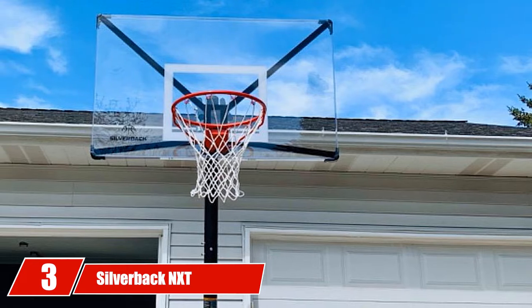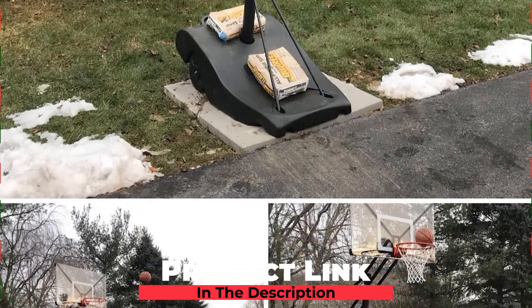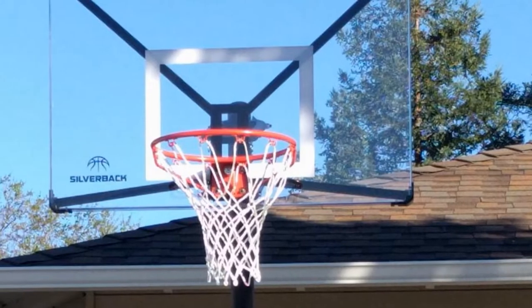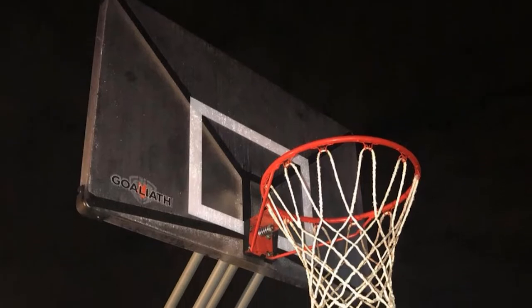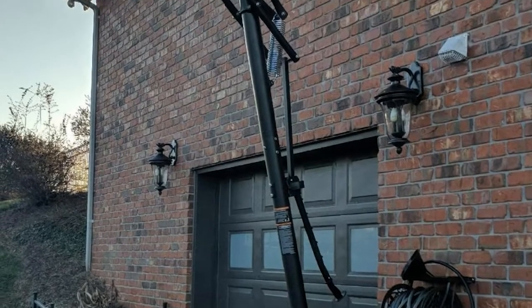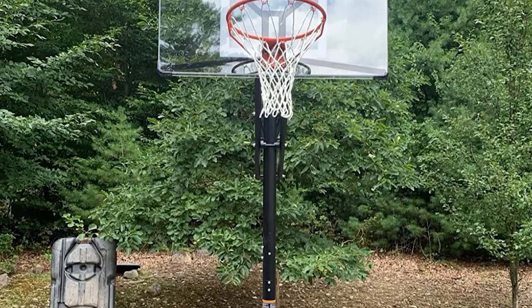The number 3 position is held by the Silverback NXT Portable Height Adjustable Basketball Hoop. The NXT features a unique base design where the internal steel frame acts as an anchor point for the upright pole. The wheels are weighted for extra stability, although you still have to fill the base with water. To move the hoop, you tip it onto its wheels and push it like a wheelbarrow, and a kickstand-type fixture prevents it from tipping over while being moved. The adjustment mechanism is a latch, and it takes approximately 5 seconds to change the height — our 12-year-old does so without help.